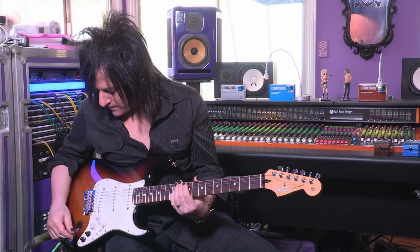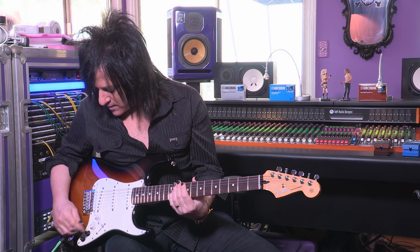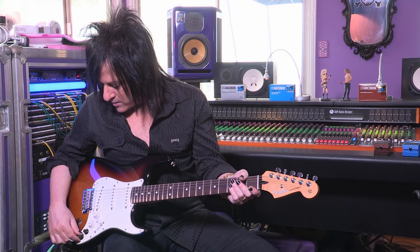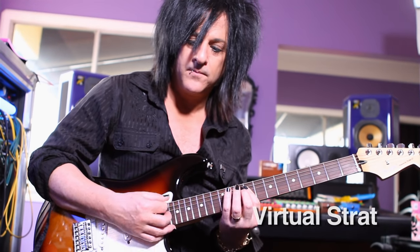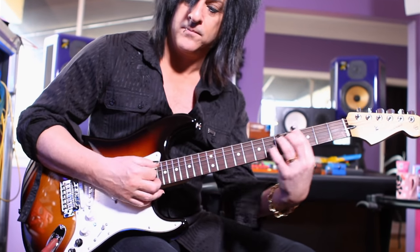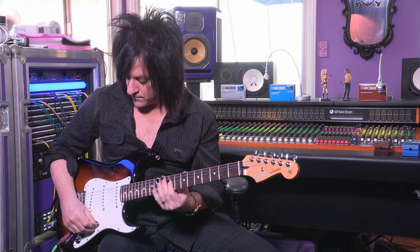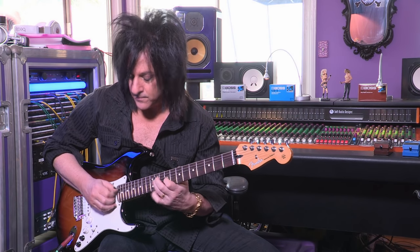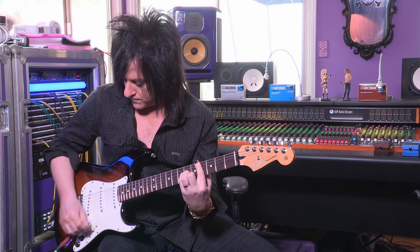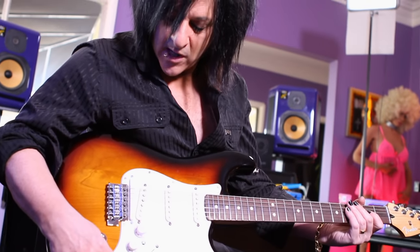You've got some Strat things here. Obviously, you still have all of your three pickup Strat sounds. And then you've got these new virtual Strat things as well.